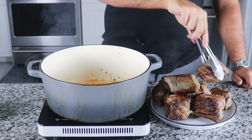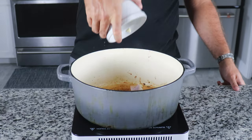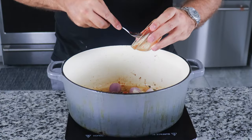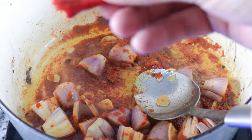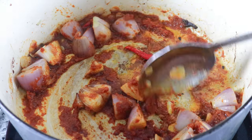Once you've achieved the perfect sear, remove the short ribs and set aside. Use the same pot to fry your garlic and shallots for a few minutes, then add in your Panang curry paste, which you can find at any Asian supermarket or make your own — completely up to you. Fry the curry paste with the shallots and garlic until aromatic, then add in your Thai chilies.